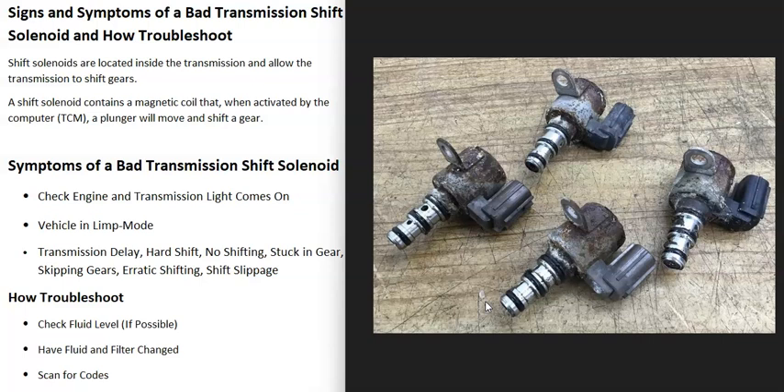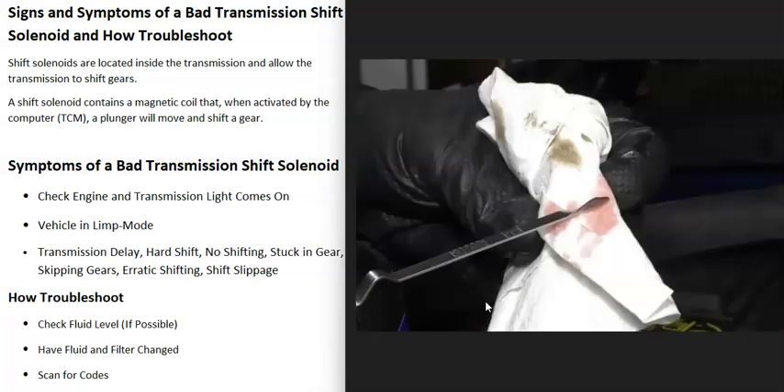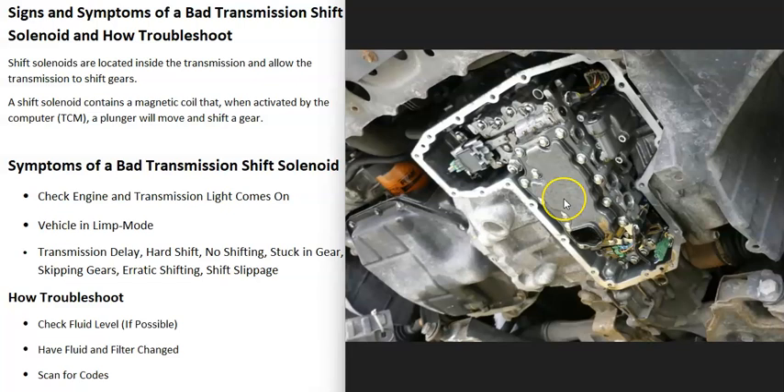If you think you have a bad shift solenoid, how do you go about troubleshooting it? The first thing to do whenever you have any kind of transmission problem is to check the transmission fluid if possible. Some newer vehicles no longer have a dipstick, but if you can check the fluid, do so. Be sure it's not low, because low fluid will affect all the shift solenoids and they won't work correctly. Also check if the fluid is dirty or contaminated, as that's going to cause problems too. There's also a transmission filter — if that gets clogged up, it will cause problems as well.